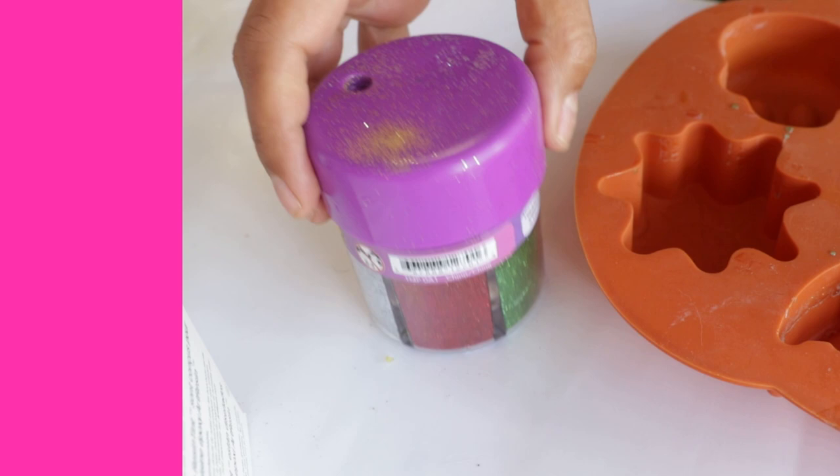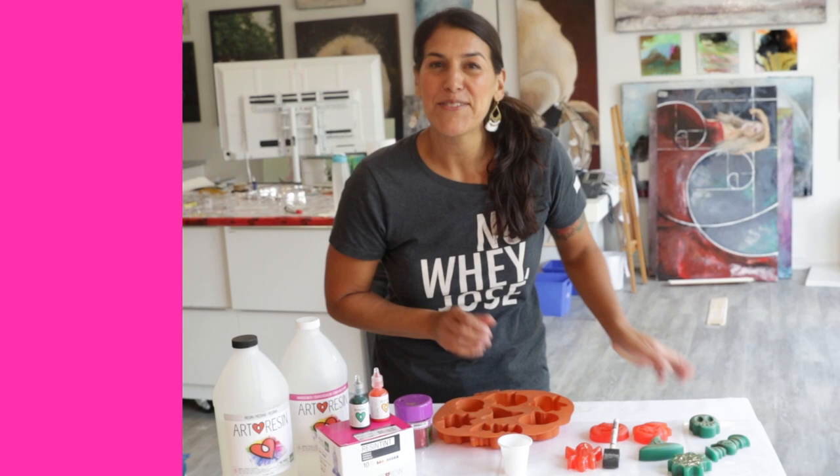And you can even take it a step further by adding glitter to that final coat. So lots of fun things you can do here with Art Resin, with resin tint, with silicone molds — lots of good stuff. Join us next week for Video Friday!